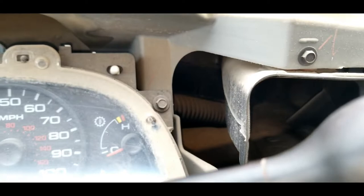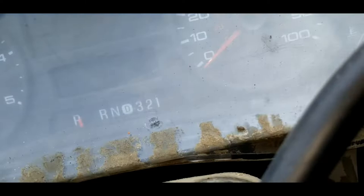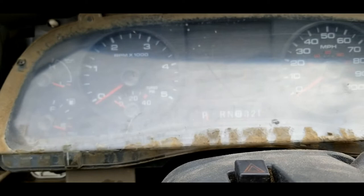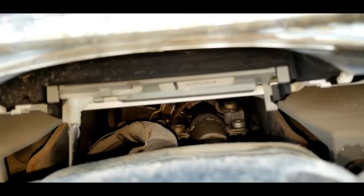Now what's left is four seven millimeter screws around the cluster, and then the shift indicator. Once I get the screws out I'll show you how to get the shift indicator out. Be very careful — don't just take the four screws out and yank the cluster out. I see these things broken all the time — the shift indicator cables.